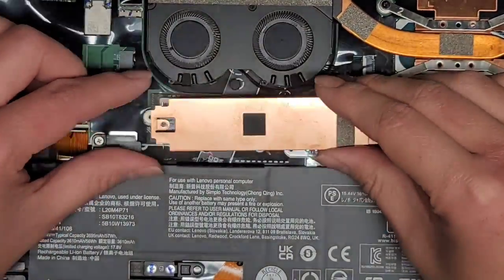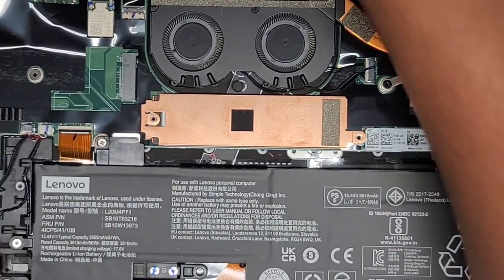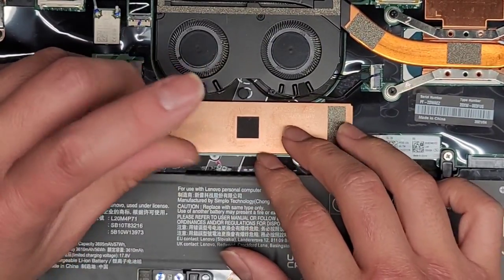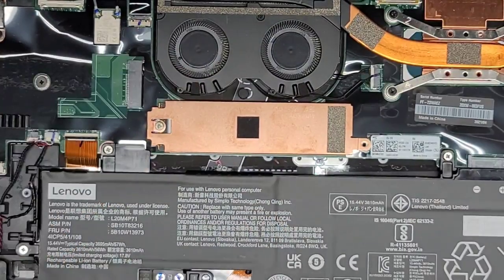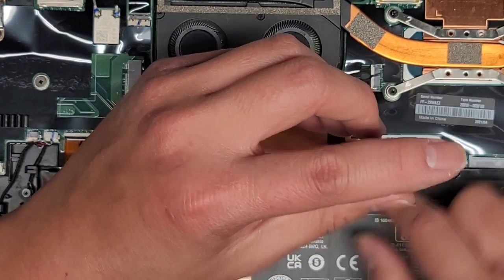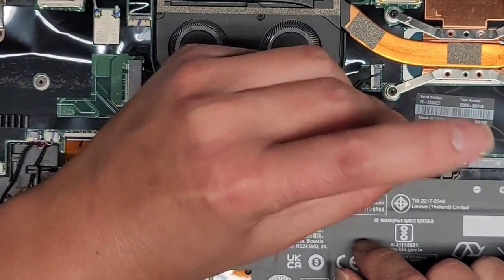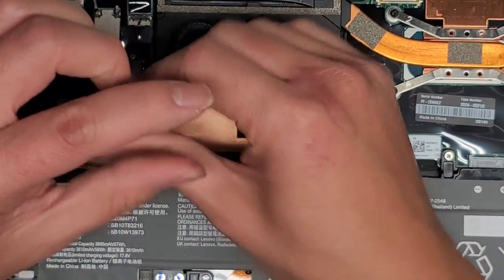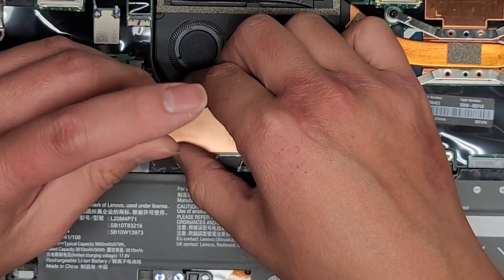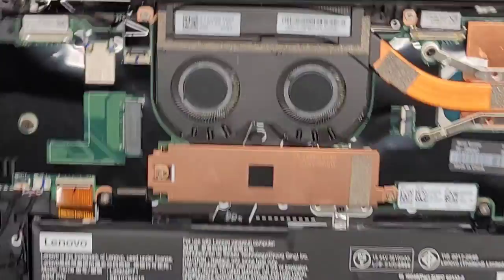We'll get this piece and drop that back into place. Very simple and straightforward. Get the screws back in — I'm going to loosely fit the screw first to make sure everything is lined up, and then tighten that down. So there we go — the SSD is back in.